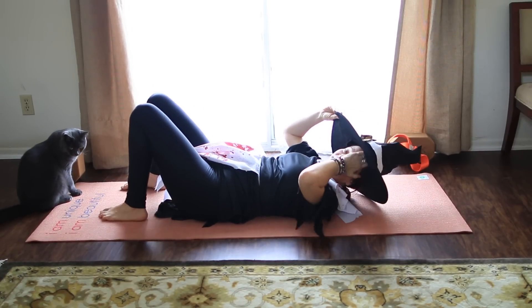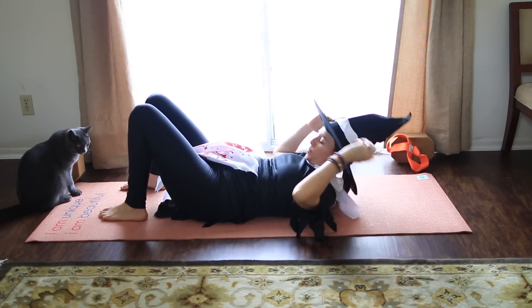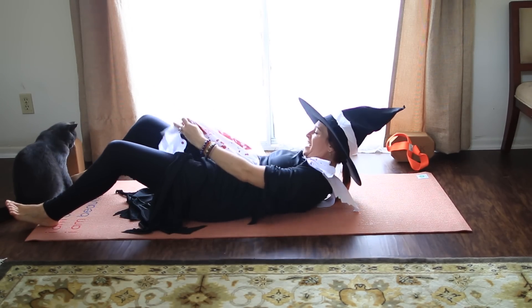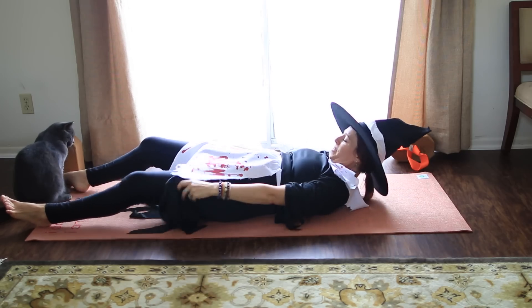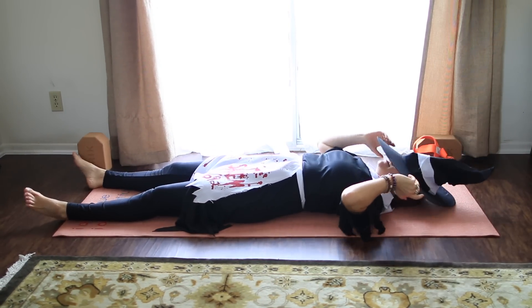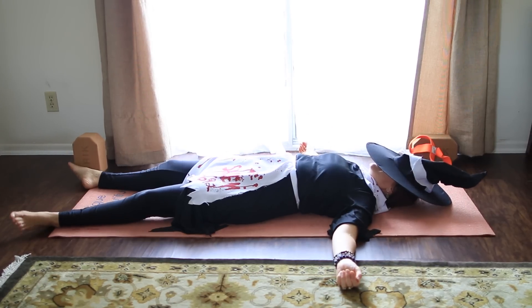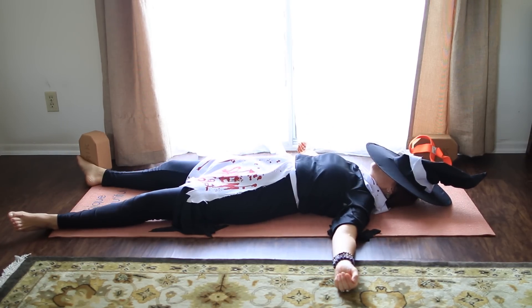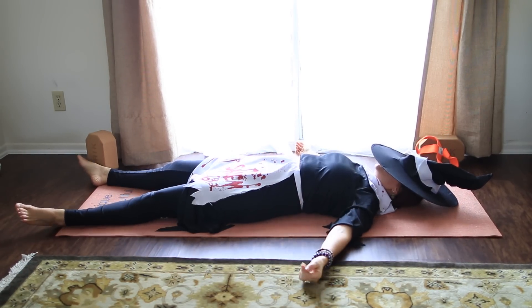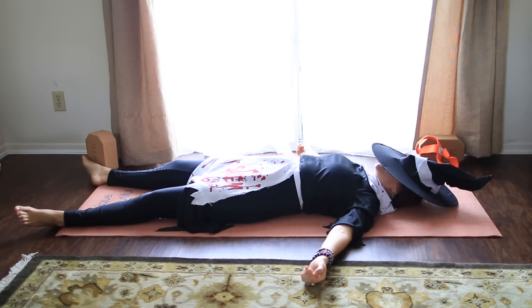We're going to make our way into Savasana, which translates to corpse pose — so that's pretty scary. Extend the legs out. Make the arms by your sides. This hat's not going to work so well. Let the feet flop open. Try and relax the hips toward the heels, the shoulder blades toward the waist. Quiet mind, quiet body. We'll rest for a couple minutes in Savasana.